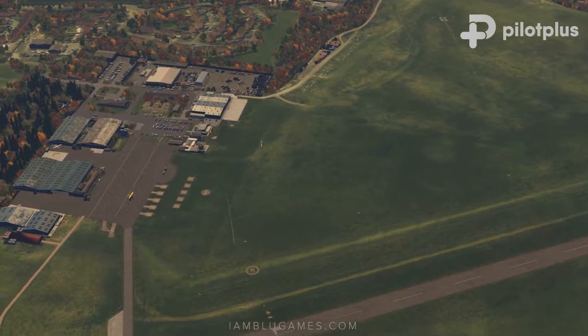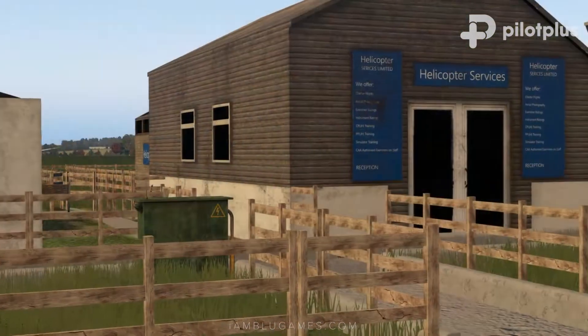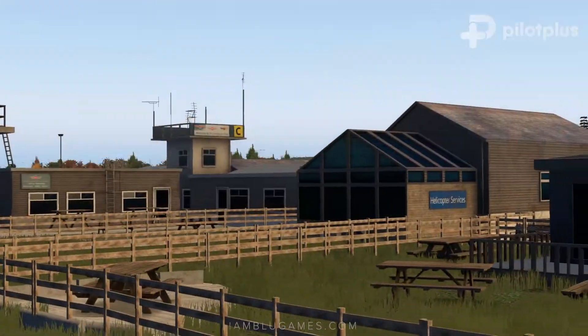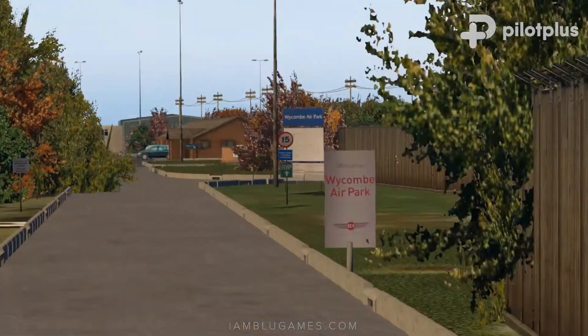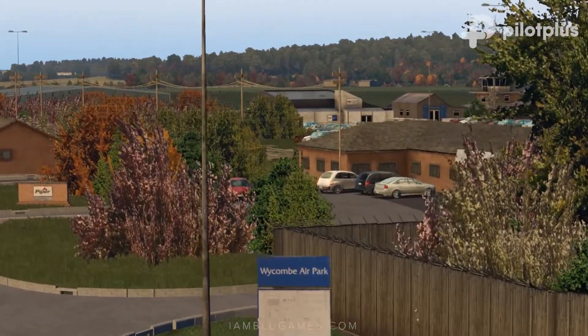Although at first glance it looks like a very small abandoned airport, I can tell that Pilot Plus has really invested in the details. If you take a closer look, you can see that the airfield was made with on-site photography. Even the hidden areas behind the buildings are pretty detailed. I love love love the signage on the road starting at the airport entrance — they're very informational and easy to read, pointing guests in the right direction.